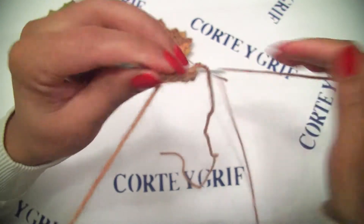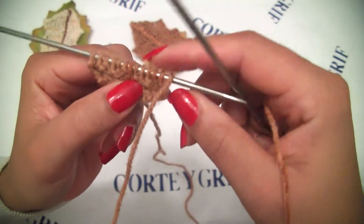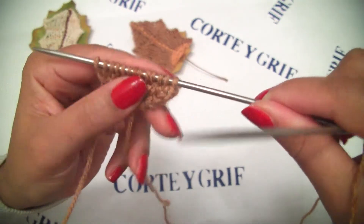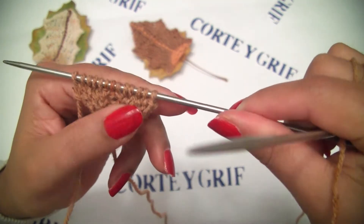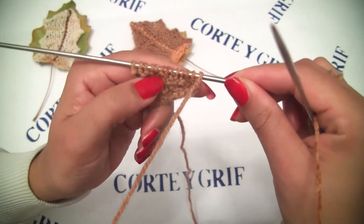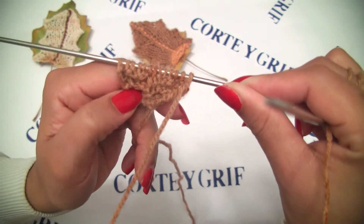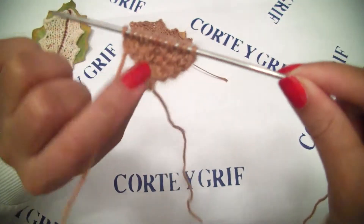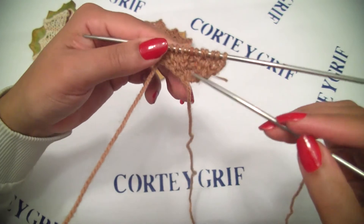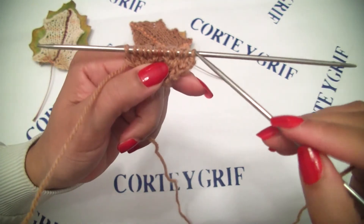Row number seven: let's knit the stitches exactly as they are - purl six, knit one, and purl six. At row number eight, let's knit six, purl one, and knit six. Row number nine: purl six, knit one, purl six. At row number ten, let's decrease to do the leaf shape. Our pattern repeat is from row number six till row number thirteen. I will meet you at row number ten to decrease and do the leaf corners.